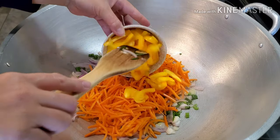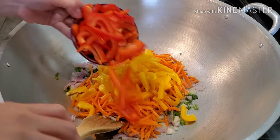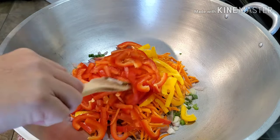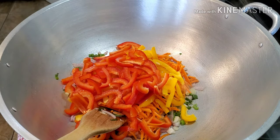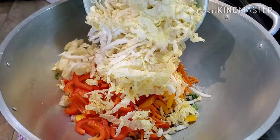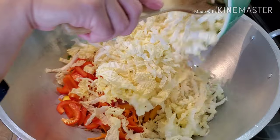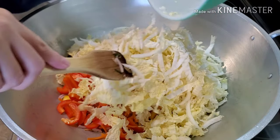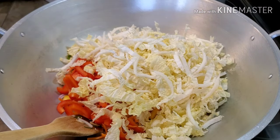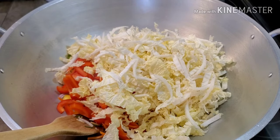Next we're adding the bell peppers, then the cabbage. Let's give this a good mix.